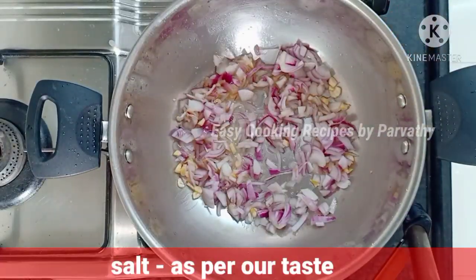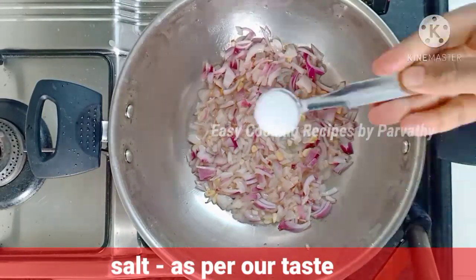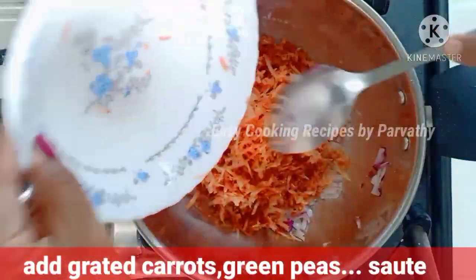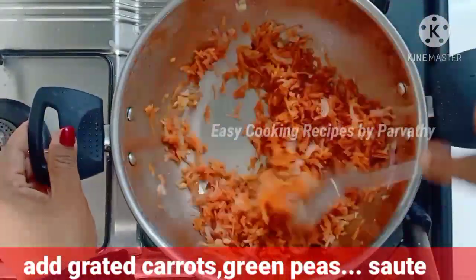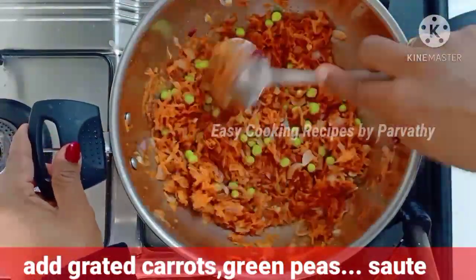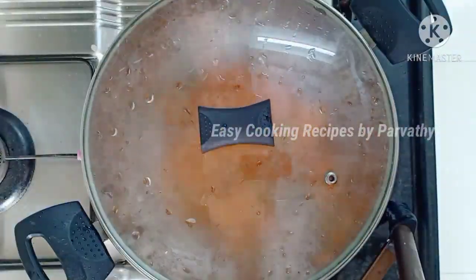Mix it up. Add some honey. Add some carrots and honey. Then add some honey and cook over 6 minutes.